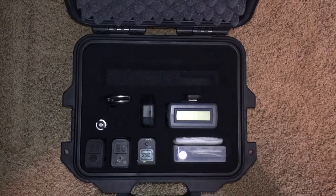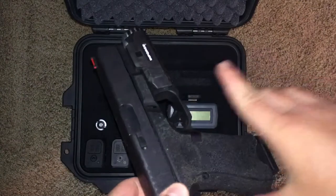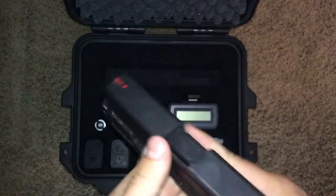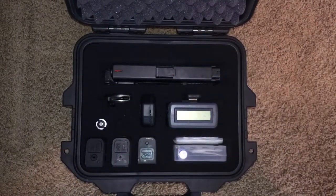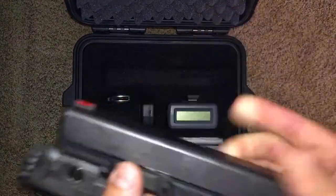Since this is my EDC I like to keep it clean. Here's the gun I'll be keeping in it - the Glock 19. Let's do a safety check real quick - all right, we're good. And then this fits right down in there. Of course you don't put this on an airplane loaded - that is a no-no.